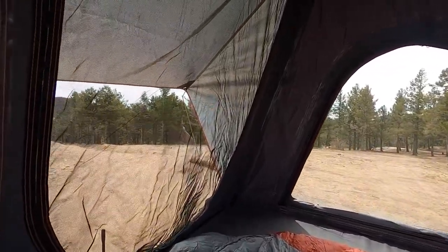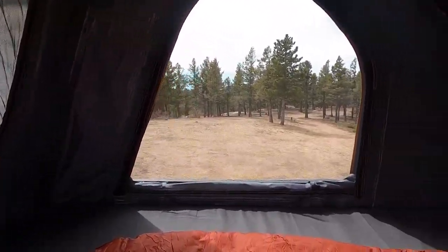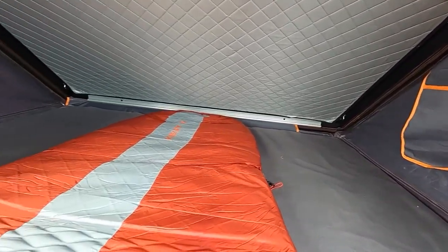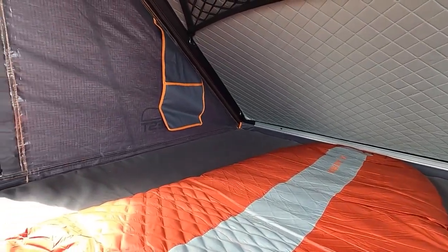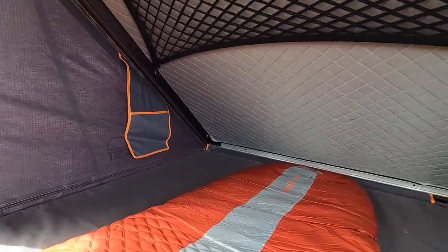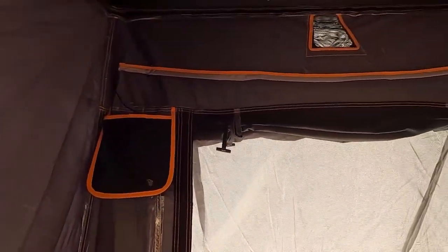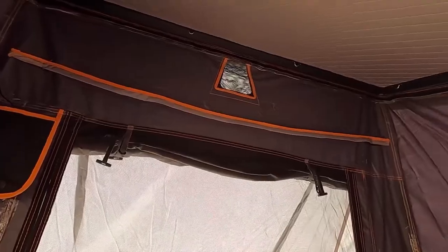Inside the tent there are some really nice features. At the foot of the tent there are two storage bags that are really sturdy and durable — great for phones, keys, wallets, USB power banks, whatever you might need. There's also a net attached to the top that you can put things into. At the head of the tent is a built-in LED light — you just plug it into a USB power bank — and there's also a condensation air vent.